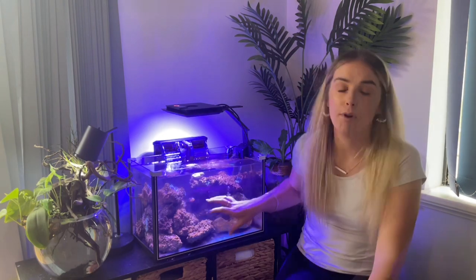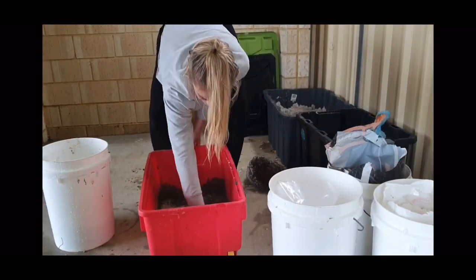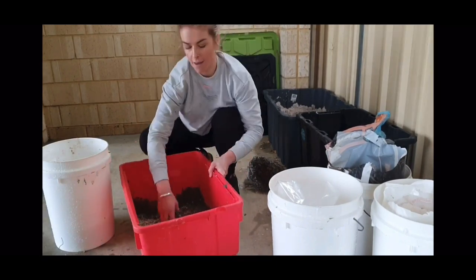Down the track I might build up the courage to put them in that tank, but for now I like the idea of having an anemone-only tank. About the top two layers of rock were the live rock they came attached to, and then the bottom few rocks were some I made myself, because live rock in Australia is ridiculously expensive. If you haven't watched that video I do show you exactly how I made them — I made about 90% of the rocks in my six-foot tank, so definitely check out that video, I'll leave the link up above.